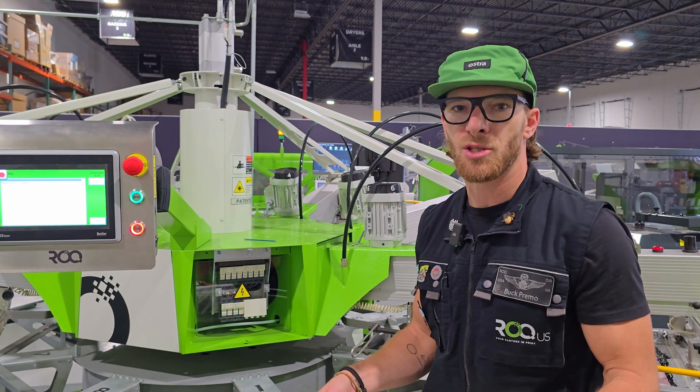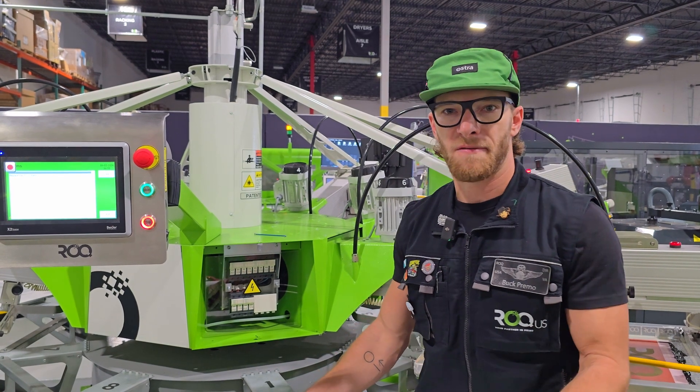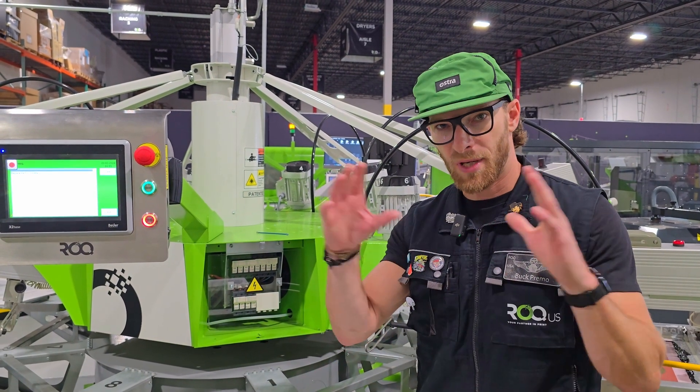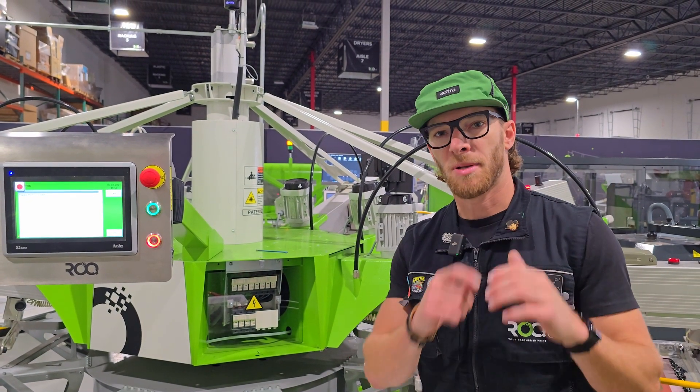Depending on how often you use the machine is when you'll need to replace the battery. On some of the ovals, you're going to find an electrical cabinet door. Open that up and you'll see your PLC board with those cards and then the little blue cap. Pop that open and then replace the battery.